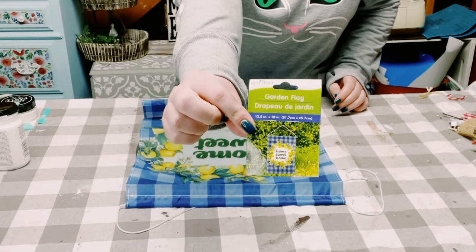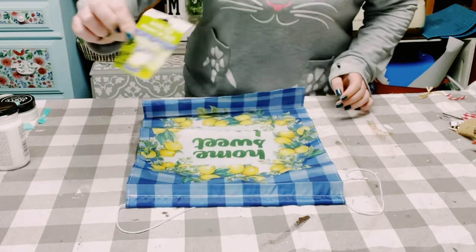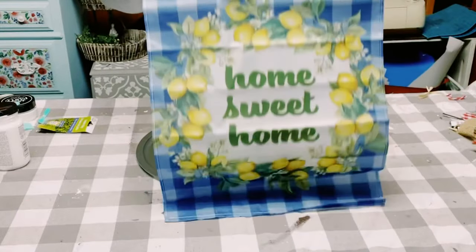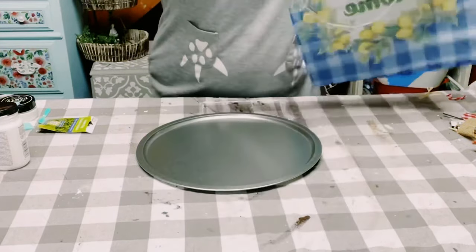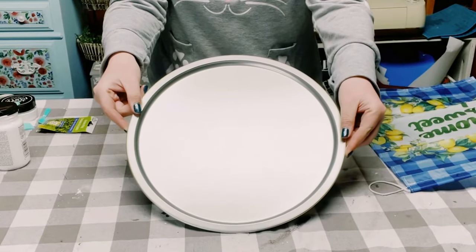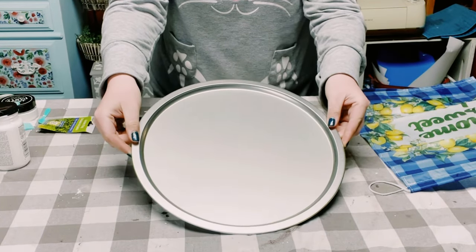Hey everybody! I'm starting this project off with this garden flag that I got from Dollar General. I will be using a pizza pan from Dollar Tree as my base.